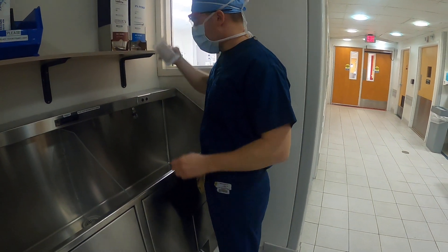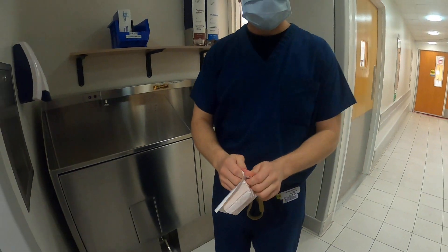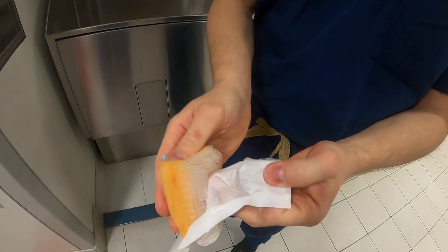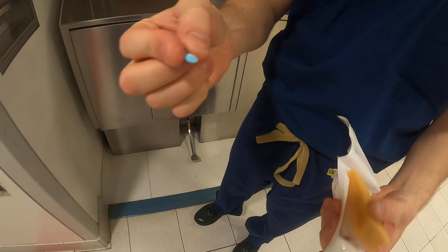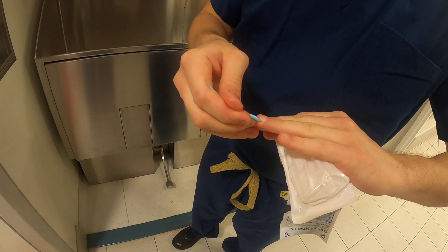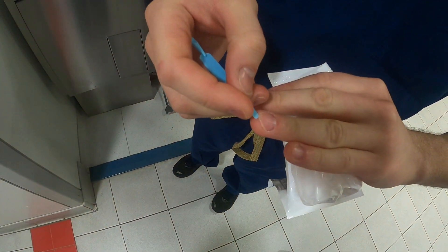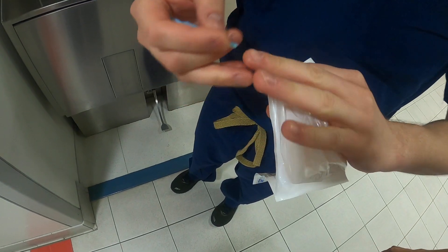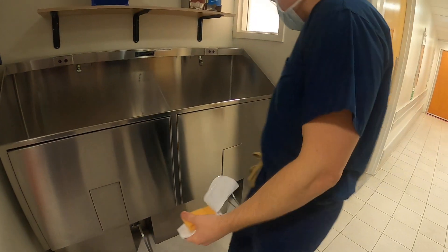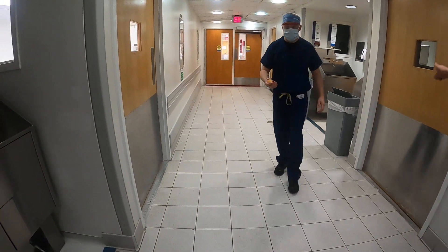Once you open up a scrub pack, peel it open and you have your sponge with bristles and your nail pick. Find a nail that has a little bit more under it and scrape underneath — this gets done first, prior to scrubbing. Get everything out from either side. Or you can just keep your nails really short. After this, there's usually a trash can right here — throw the nail pick away and put your wrapper away.